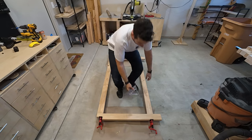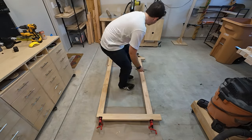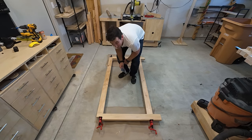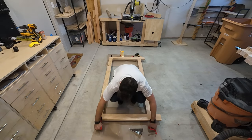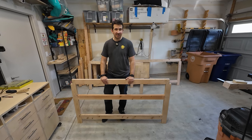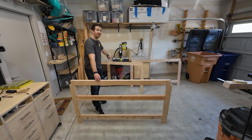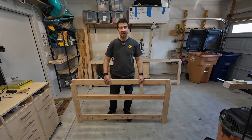All right, now let's check to see if it's square. Perfect. Perfect. Perfect. This is probably the first square frame I've ever made, at least on the first try. Let's just let it dry. I finished all the legs — this one here is going to be the middle one, that one there is going to be the back one, and this one here is going to be the front one. I used dowels on all the joints and clamped them for about a day each.